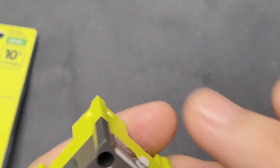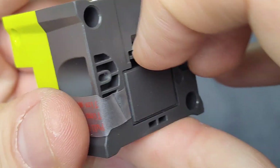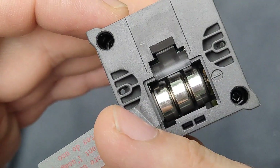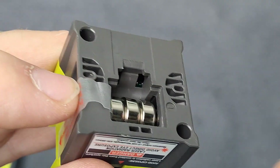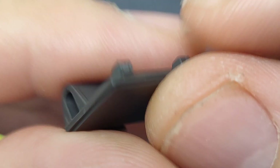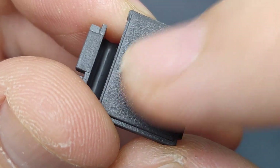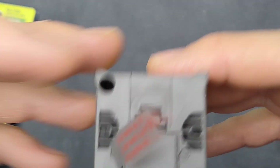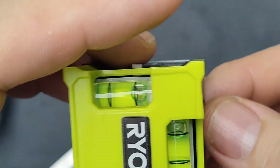It seems to work off three small batteries. They don't list, for some reason, the battery size. I believe they're common batteries, but it's not listed. It would have been nice if they had something here indicating the battery size, since you have to take it apart anyway in order to change them.